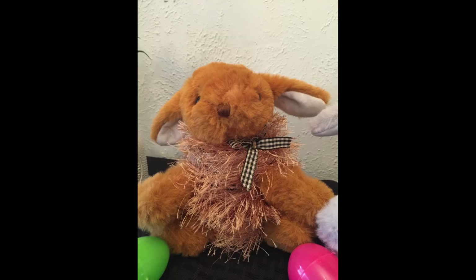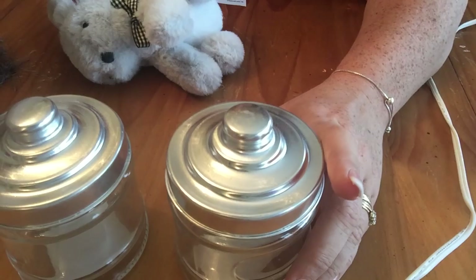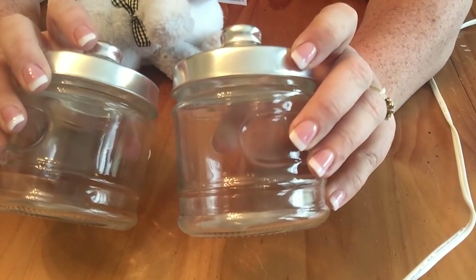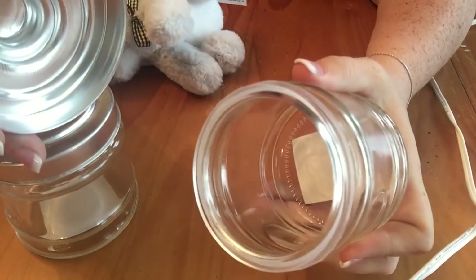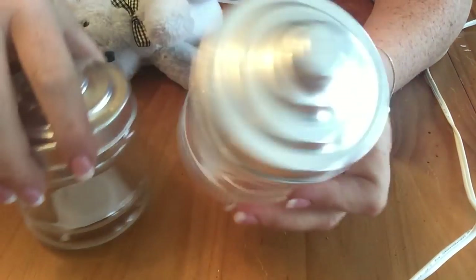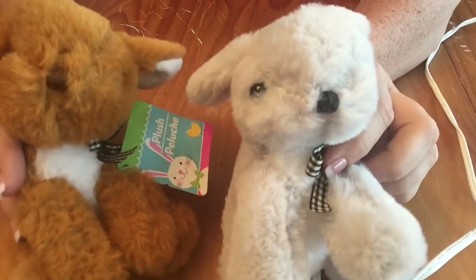Hi everybody, welcome back to our channel! Today we're going to be using some items from Dollar Tree to make these really cute little Easter bunny candy jars. The first thing you're going to need are just two glass jars from Dollar Tree. I chose to use these ones — you can choose any jars you wish, as long as the lid comes off, they will work.